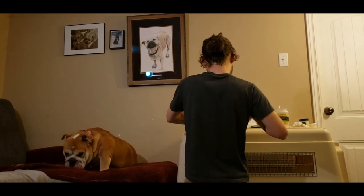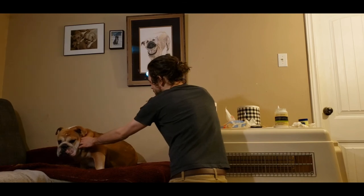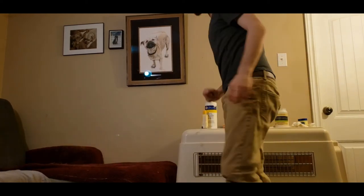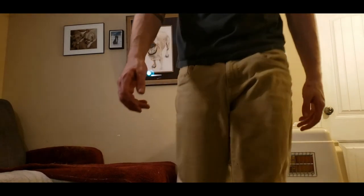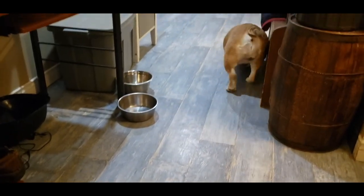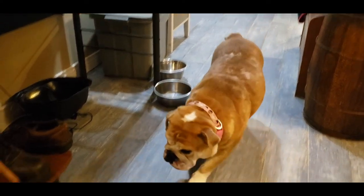The last thing, after the back paws, she got some spritz. This is just an antibacterial and scented spray that makes her smell beautiful. And now she's all done. And that is taking care of your bulldog. Thanks for watching.